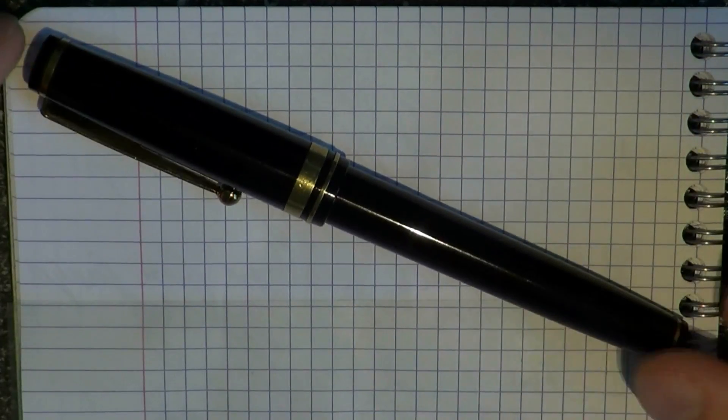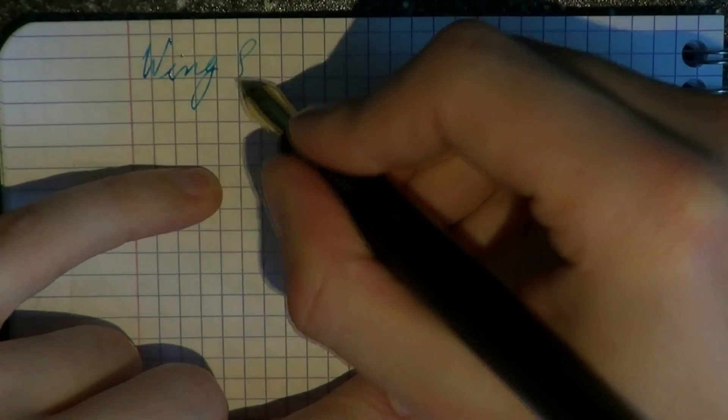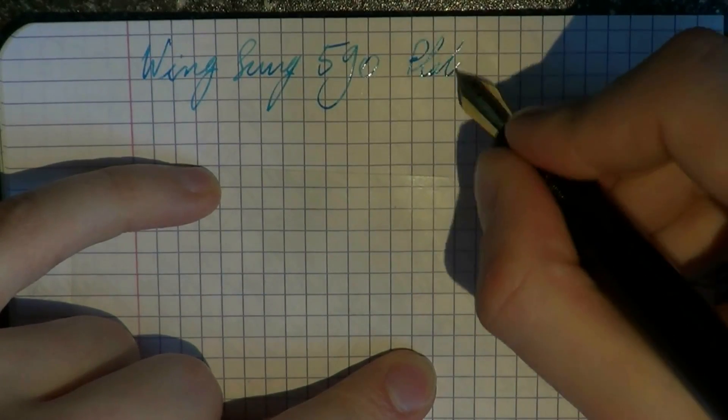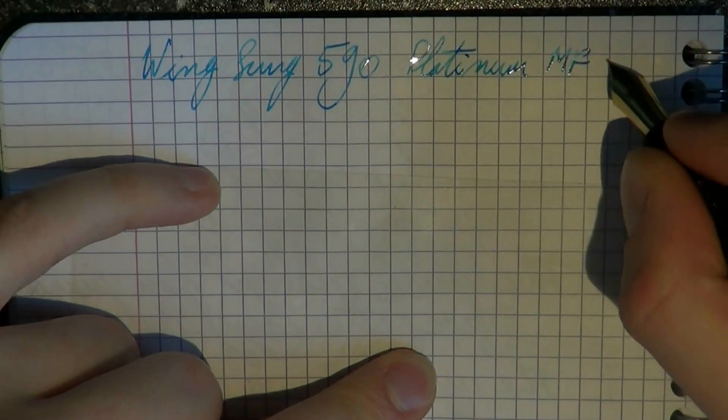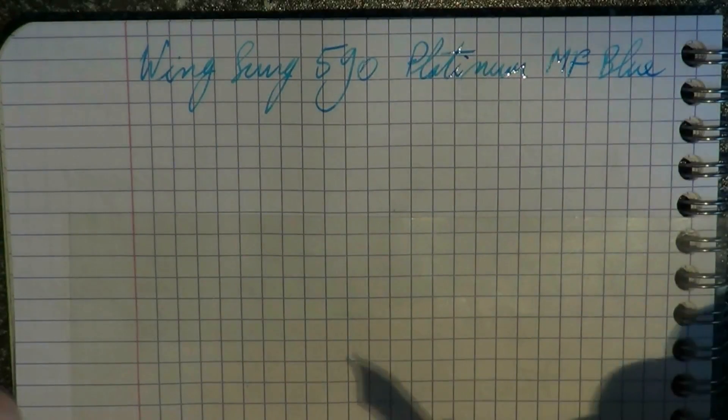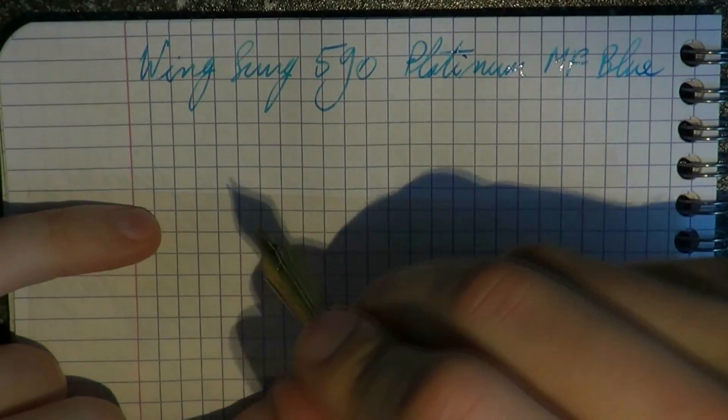More than enough talk — you need to see this pen in action. Thanks a lot to the viewer who sent me this pen; I absolutely love it. Let's see how it writes. The ink is Platinum Mix Free blue — aurora blue or similar — and the paper is Clairefontaine. Here's the quick brown fox.